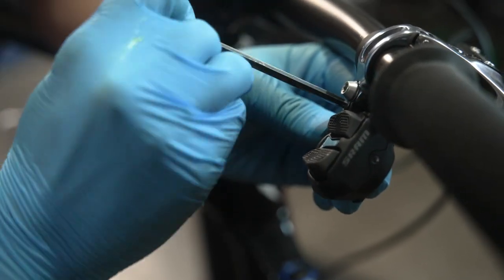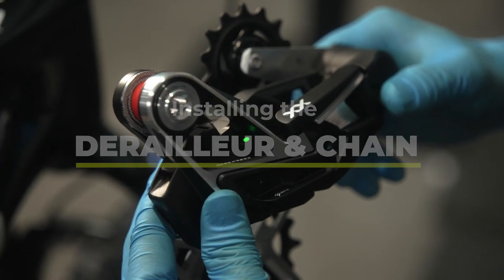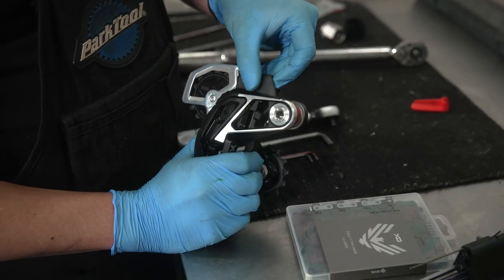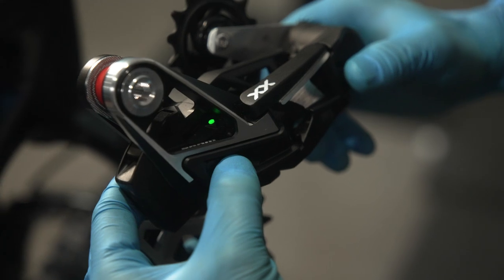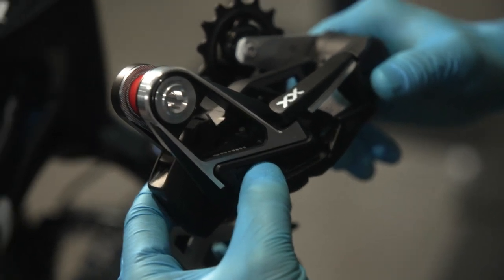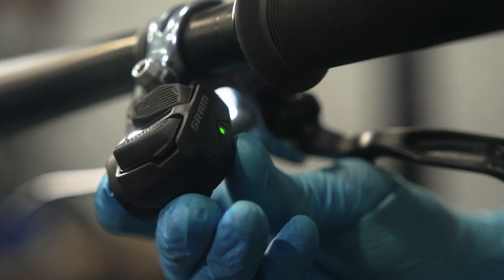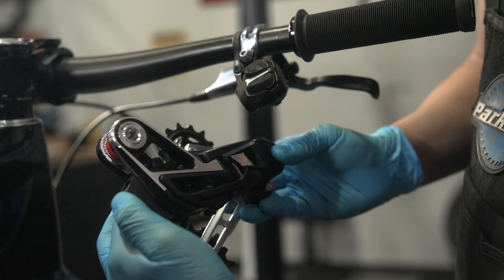Next we'll be installing the derailleur and chain. Install your AXS battery into your derailleur and pair it with your shifter by pressing and holding the AXS button on the derailleur until it starts blinking, then press and hold the AXS button on the shifter. Now that the two are paired, press the AXS button on the rear derailleur again to end the pairing sequence.